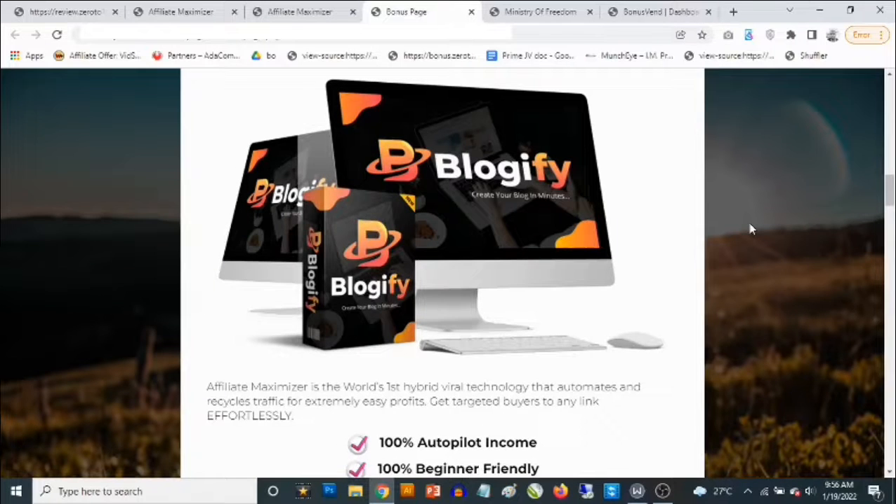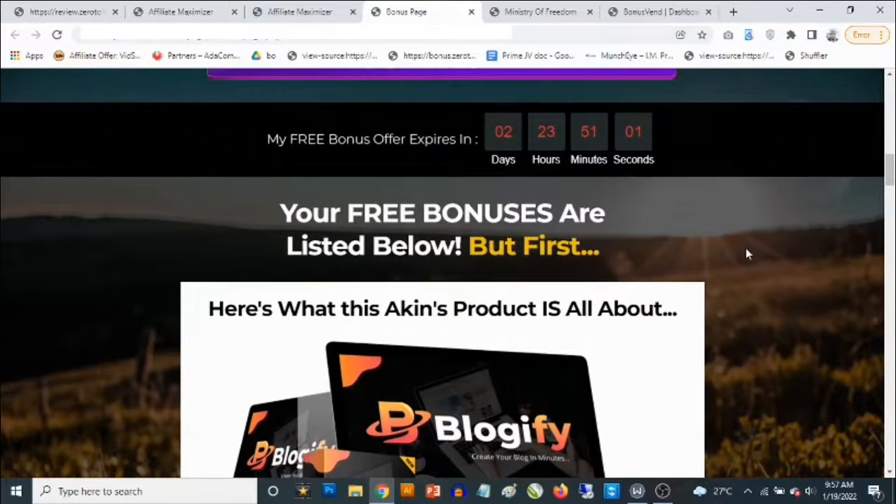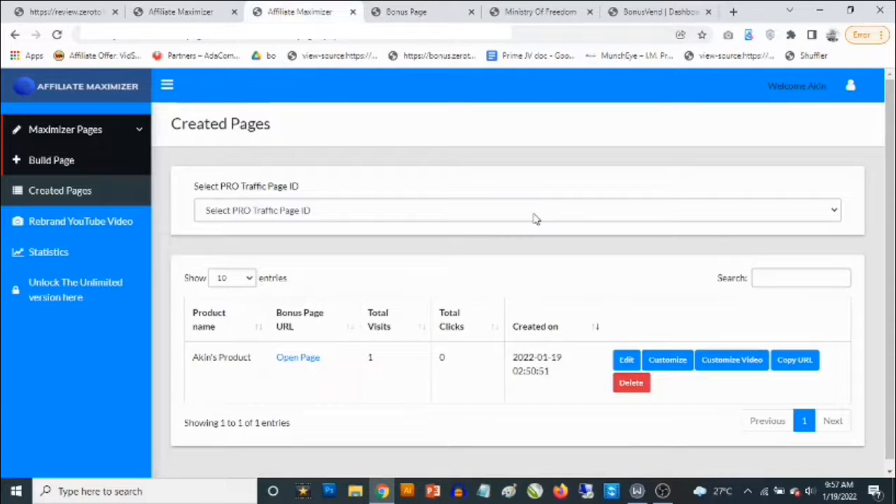The cool thing about it being a viral system is that you're going to be getting access to traffic that you do not have to send yourself to these bonus pages. What does that mean? Other people get access to create their own bonus pages from the software — kind of like a free version — and a good percentage of their own traffic is going to be sent to your bonus page. So all you need to do is set up the bonus page, relax, and get traffic.